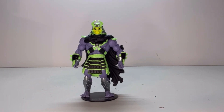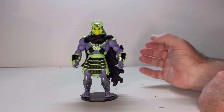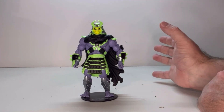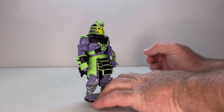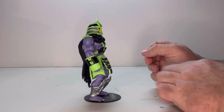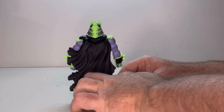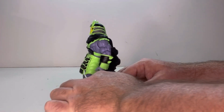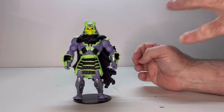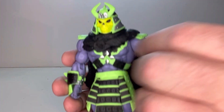So first off, we're going to look at the figure. He's a really cool looking figure. I love all the detail to him and the profile. Let's start with a full rotation — here's one side, the back, the other side, and back to the front. There's a lot of really cool detail to this figure, so let's bring him up close and really look at him.